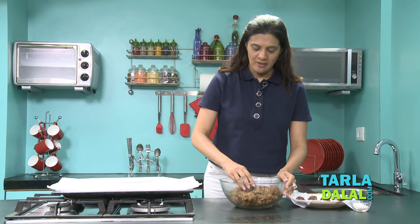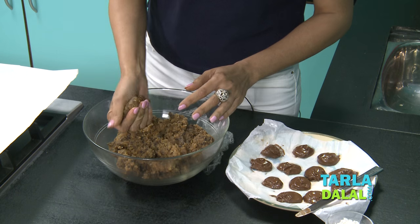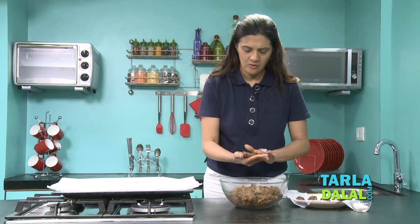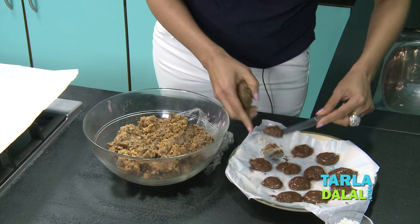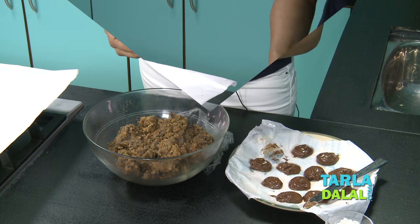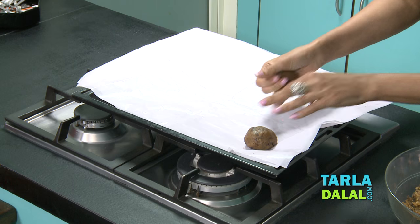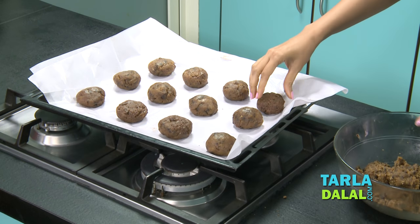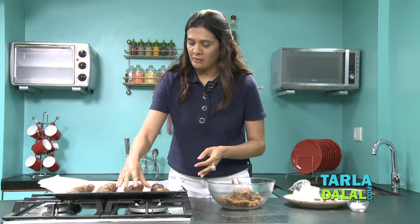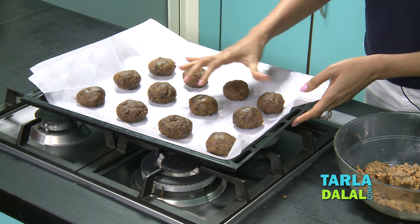This dough would approximately give you about 24 cookies, so you can start making about 24 balls. Just flatten the cookie, put in your Nutella, and close it. You don't need to flatten it — you can just leave it as a round shape. We put 12 cookies in this tray, and when we put it in the oven, the cookies will melt and become a little bigger, so have sufficient space between your cookies.